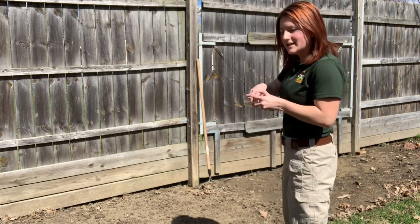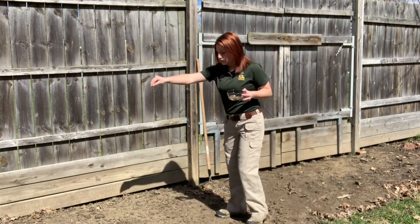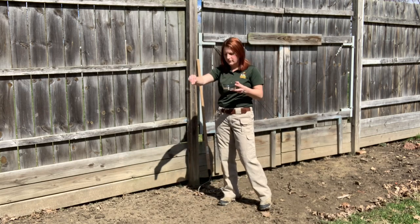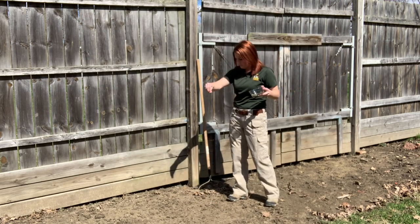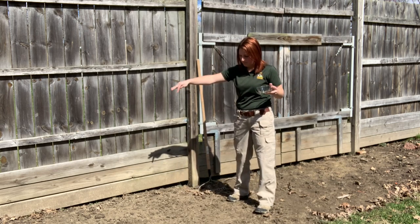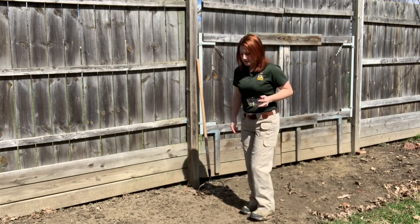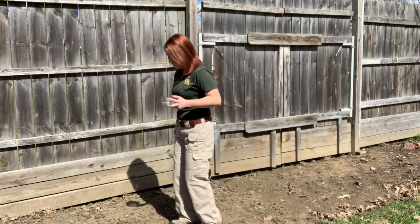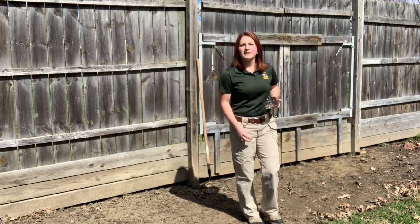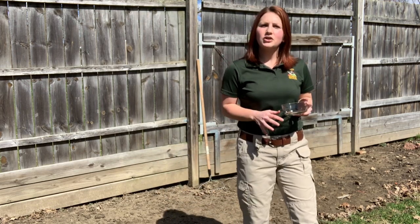Now you're ready to lay down your seeds. Try and distribute them as evenly as possible and just drop them right on top of your dirt. Once you've got your seeds down, stamp over the top of them. This will push your seeds down into the earth just a little bit.